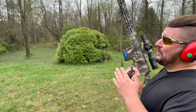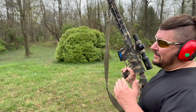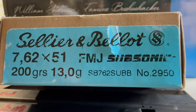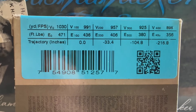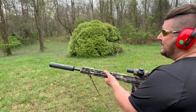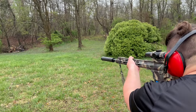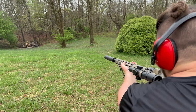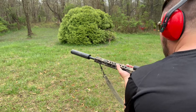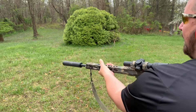We've got the Bushwhacker on the .308. These are supposedly subsonic rounds by S&B — 200 grains going 1,030 feet per second. Let's see what they do. Okay, it didn't cycle, which we kind of thought that maybe it wouldn't.